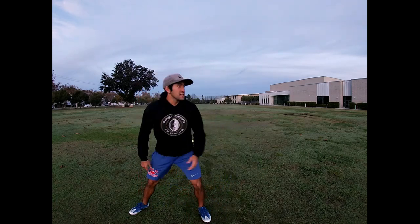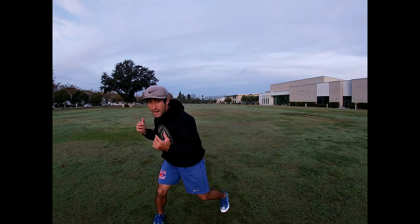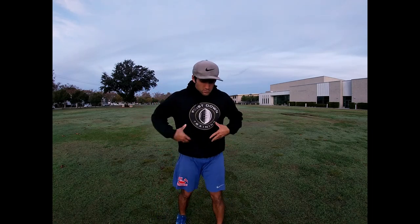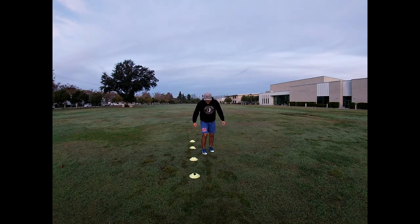I see a lot of guys reach out there with their feet — that's not going to get you any separation. We want to be explosive with my feet, and I want to turn my head and my shoulders and maybe give my eyes outside to get this DB to bite. He's going to be watching our torso and our hips — he's not going to be watching our feet.